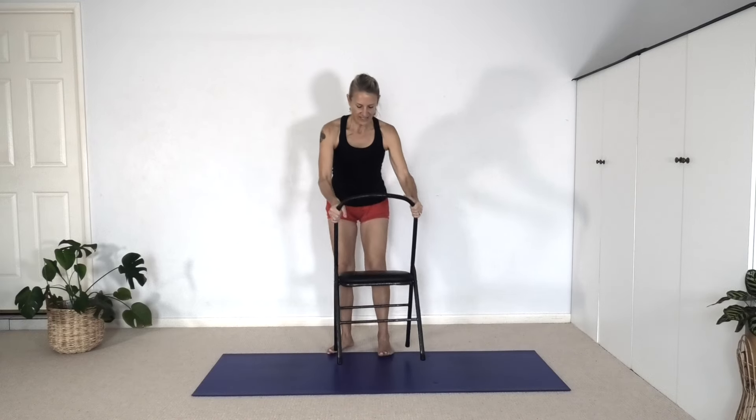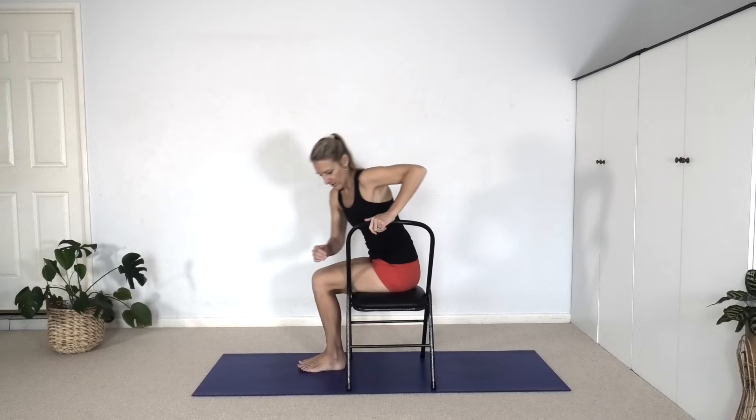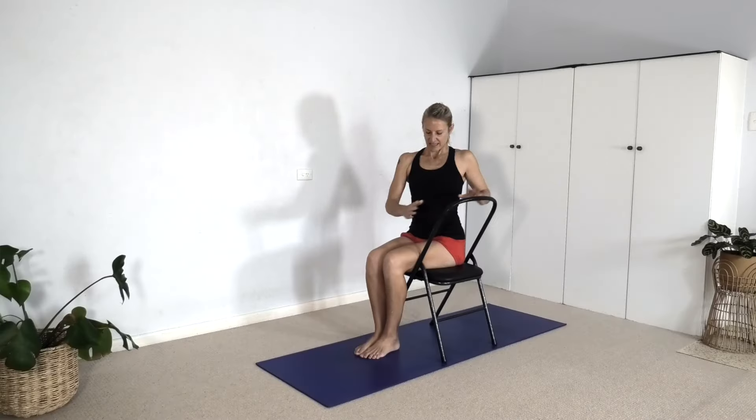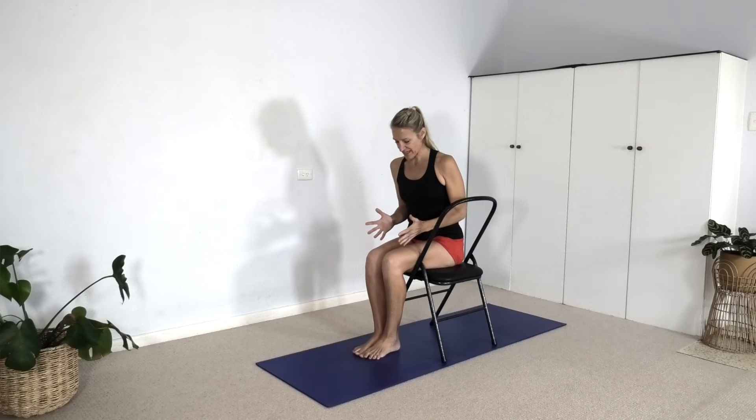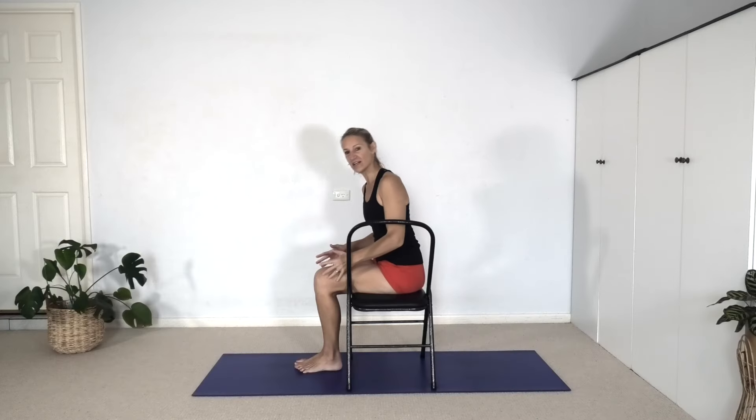We're going to start with seated Bharadvajasana using a chair. I'm going to turn the back of the chair to face you and I'll be mirroring you. So if you can sit with your right side body facing the back of the chair, make sure the knees and feet are together, feet anchored onto the floor. If you're quite short and it's difficult to get your feet anchored, sit further forward on the seat or put bricks underneath your feet. But let's twist to the right.